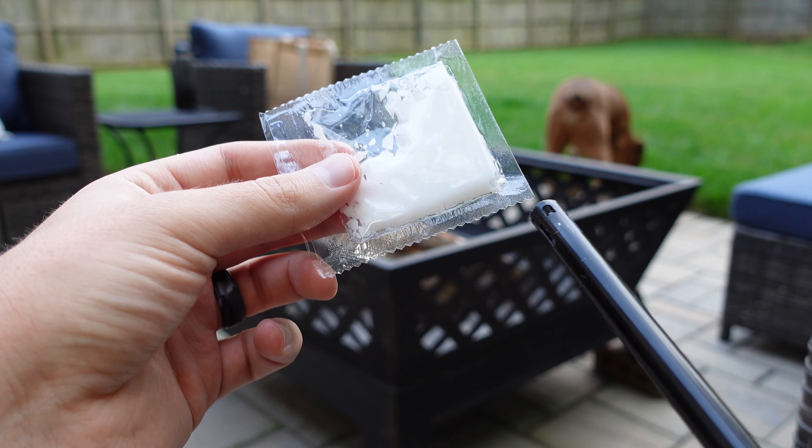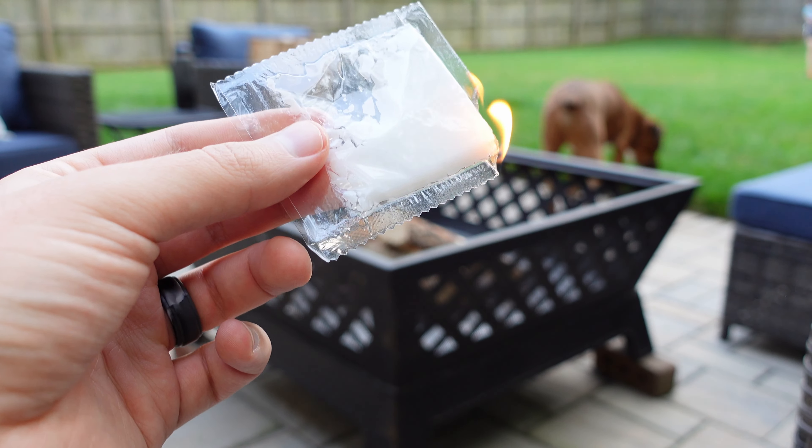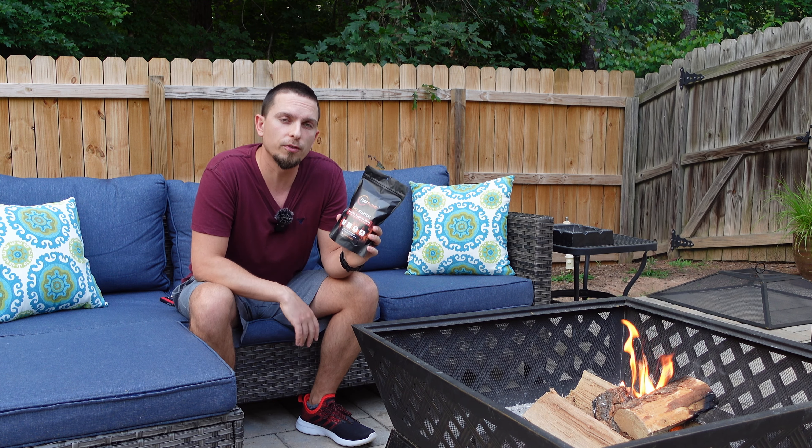They're very easy to light — you just light the corner of it and it'll go up pretty quickly. They'll last for about eight to ten minutes and actually burn at over 750 degrees, so they should definitely be able to get your fire started.